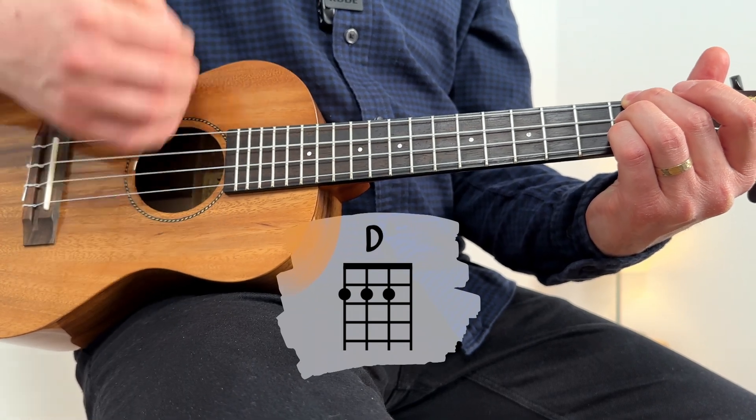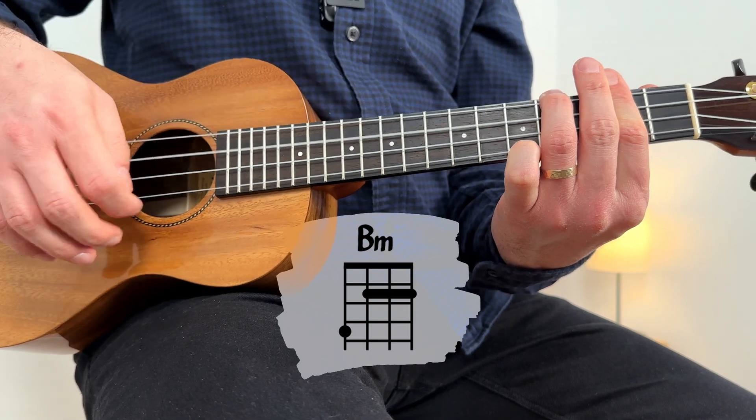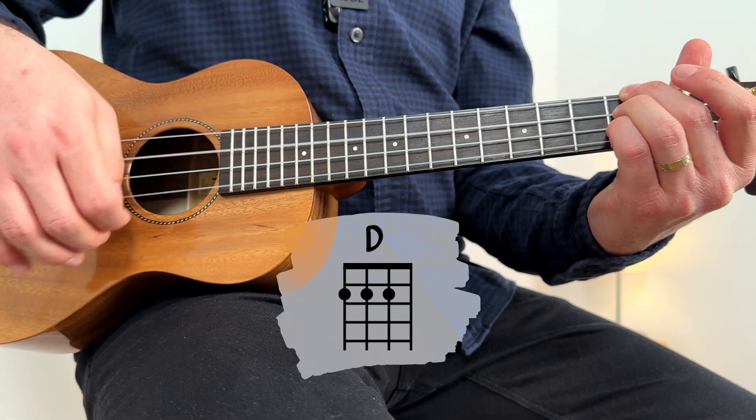One, two, three, four. One, two, three, four — D major. One, two, three, four. One, two, three, four.